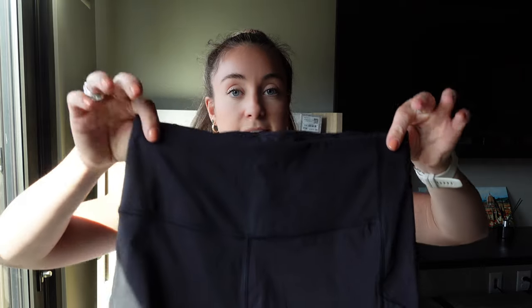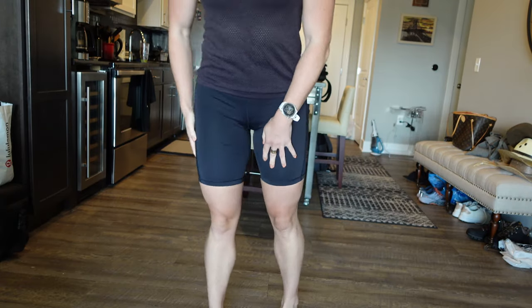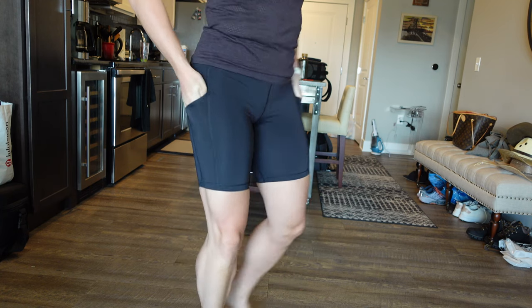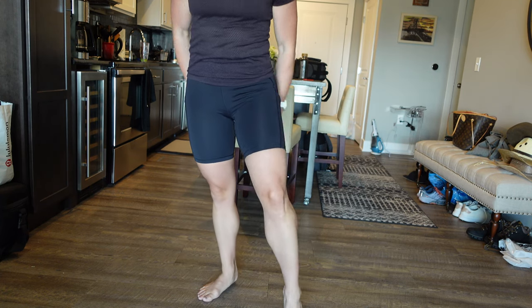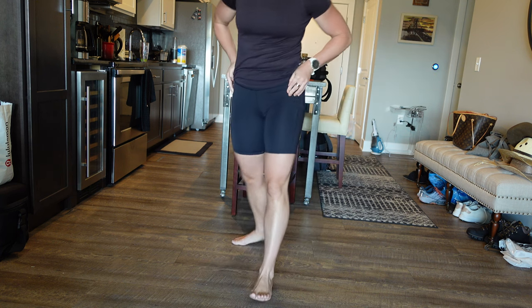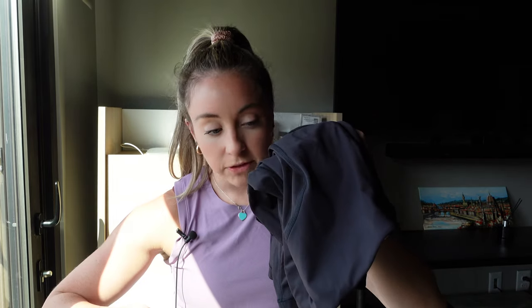The second pair is the Athleta Stasher short — I think the 7-inch inseam. These are great: pocket on each side of the short, pocket in the back waistband, very nice high-rise. Good fit all around, and they're long enough that your legs don't touch in the middle. They look a bit more like a bike short, but these are awesome and I know my phone will fit. If it's really hot I'll wear these as a nice alternative to leggings, and they're more affordable than the Lululemons. Linking both below.